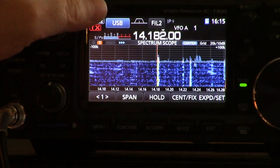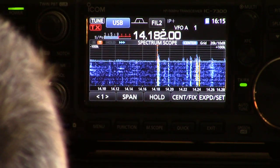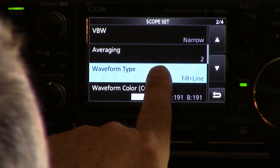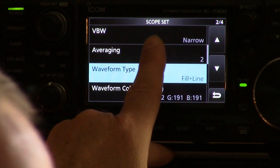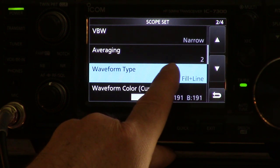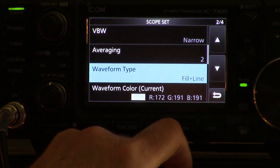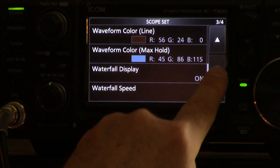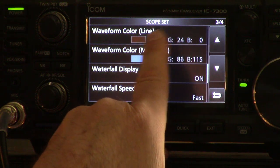The waveform type is either fill or fill plus line — we're talking about what's above the horizontal line. When it's doing its trace, there's the immediate reaction, then there's a line that's drawn, and inside that line is filled by default. You can have just fill or fill with line. There's also a way to have just a line — that's done by turning on fill plus line and then changing the color of the fill to black, which basically gives you just a line.